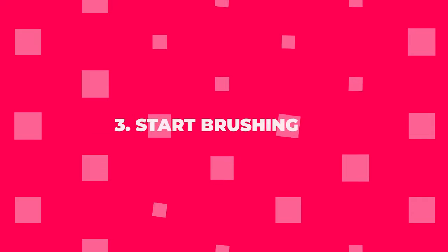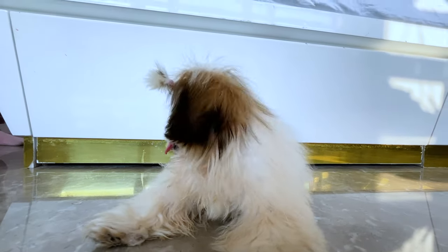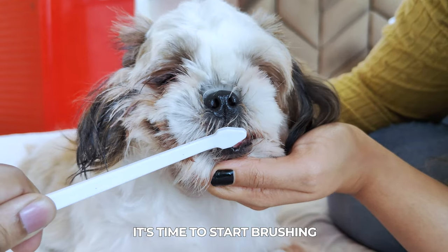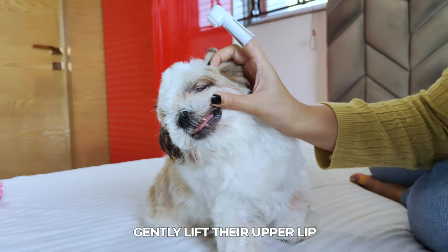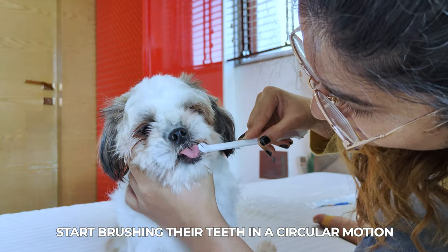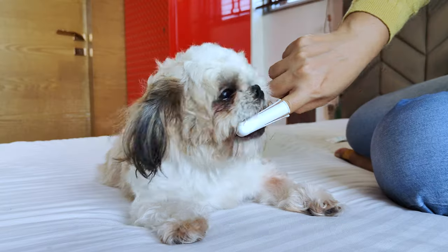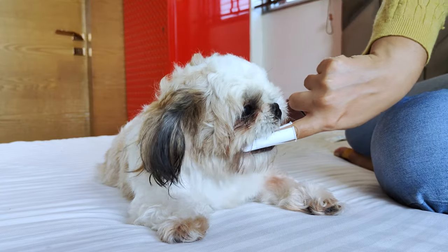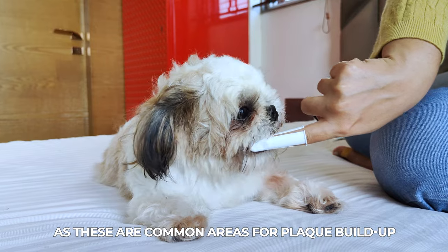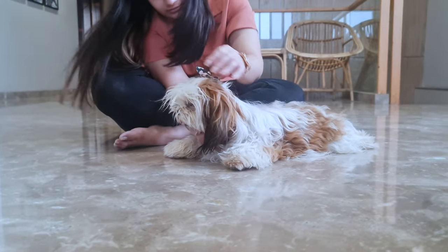Step 3: Start brushing. Now that your Shih Tzu is comfortable with the toothpaste, it's time to start brushing. Gently lift their upper lip and, using the dog toothbrush or finger brush, start brushing their teeth in a circular motion. Focus on the gum line and don't forget the back molars, as these are common areas for plaque buildup. Be gentle and don't forget to praise your dog throughout the process.